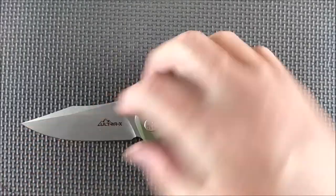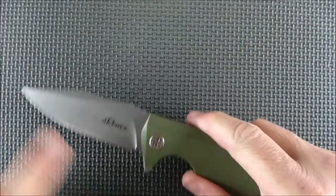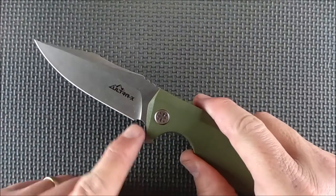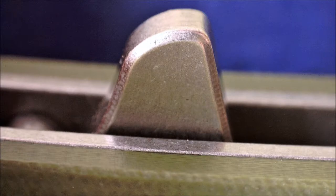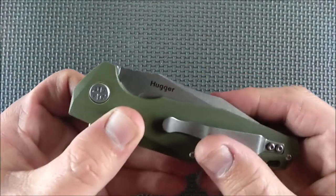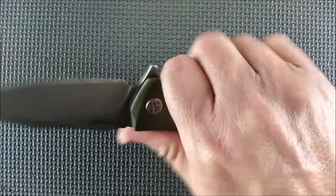A swedge that goes all the way down, starting at the top of the jimping and coming all the way down. A saber grind. A very nice sharpness choil. Totally adequate and well done.